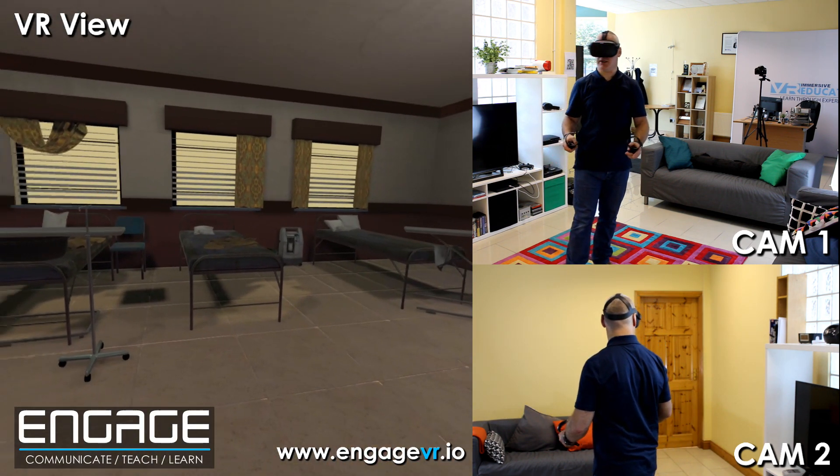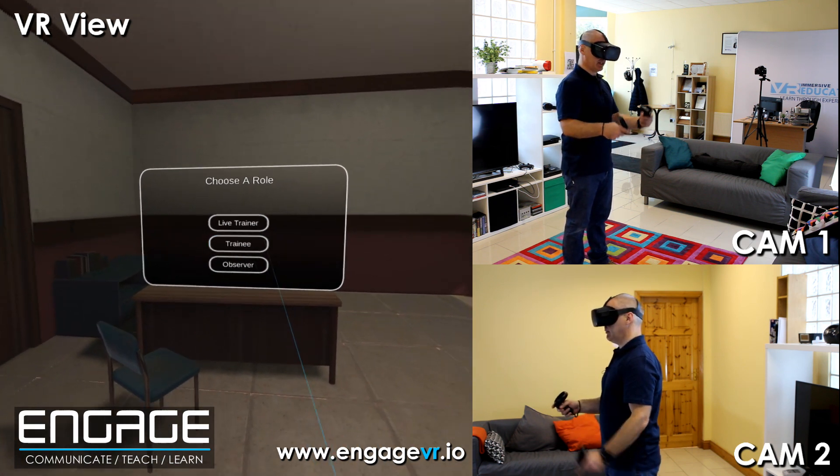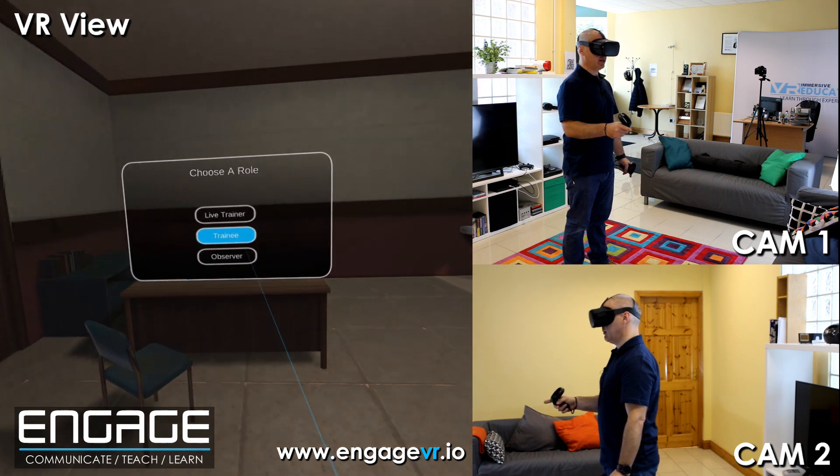We're in a hospital and we have some options. We could be a live trainer or a trainee because this is a multi-user experience. I'm just going to be a trainee and we're going to use the automated trainer.